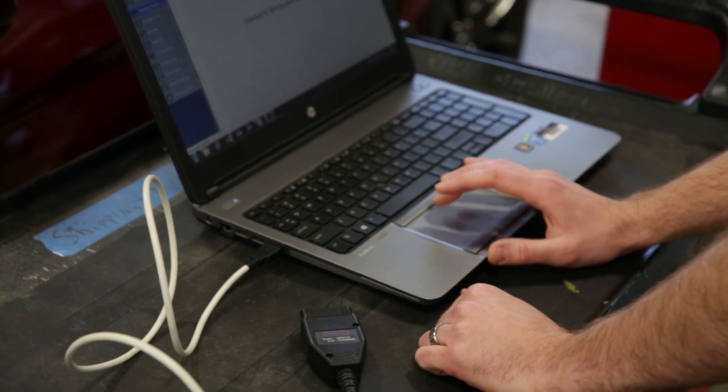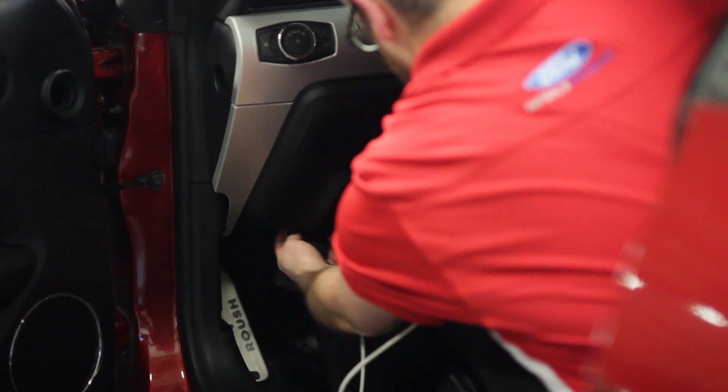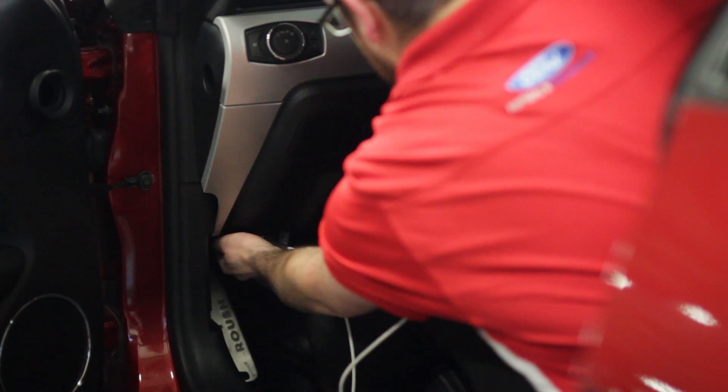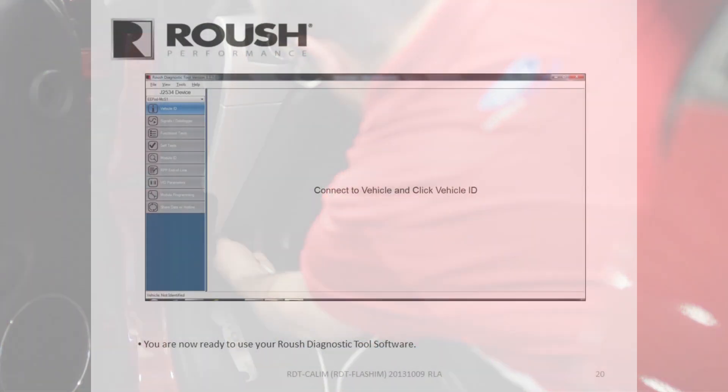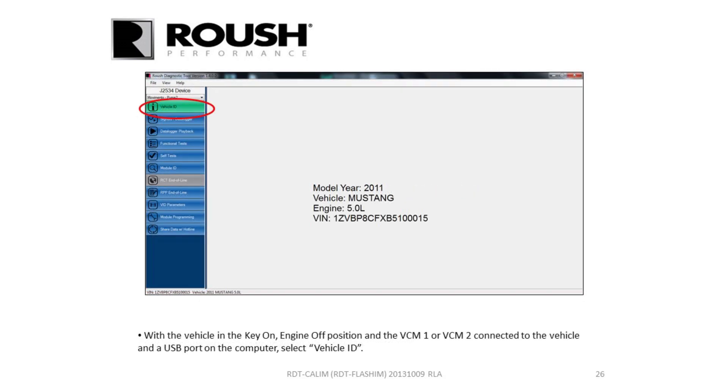You'll plug your cable into the OBD port on your computer and then plug the other end into the OBD port on the car. Once it's plugged in, turn the key on and hit Vehicle ID. It'll read the VIN number and connect to the vehicle.